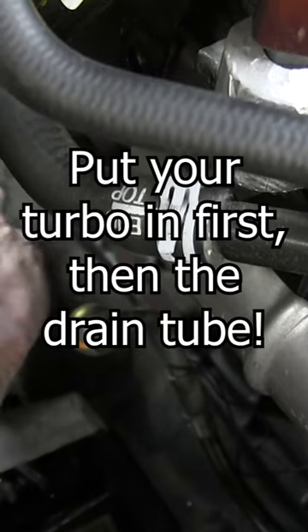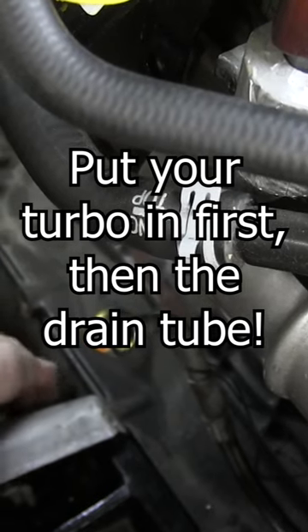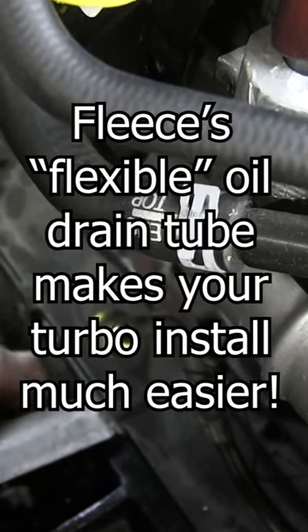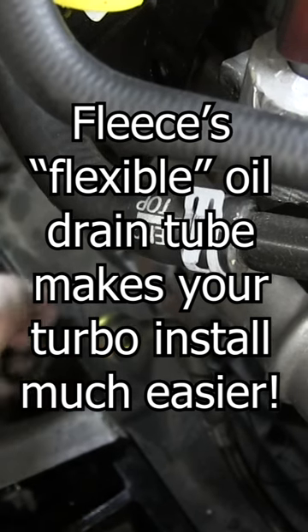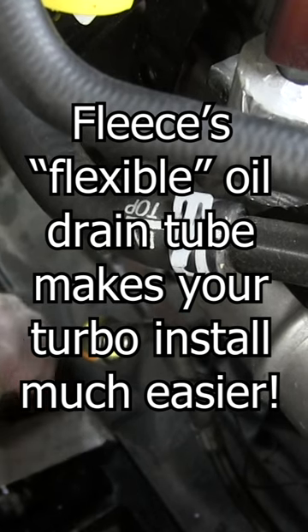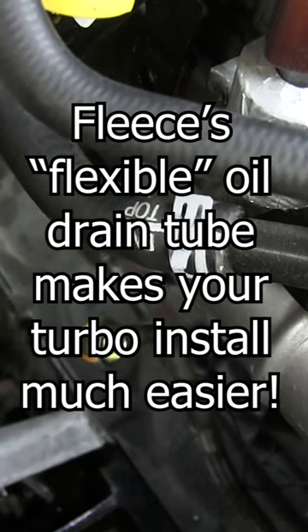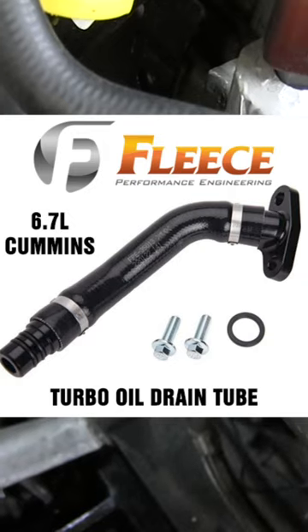I do not put the Fleece drain tube in before I put the turbo in — that's another thing that we do differently. We don't put the drain tube in until we get the turbo mounted. That's part of what's really nice about this Fleece oil drain tube: it's so flexible that you can get it in there whenever you're ready to do it.